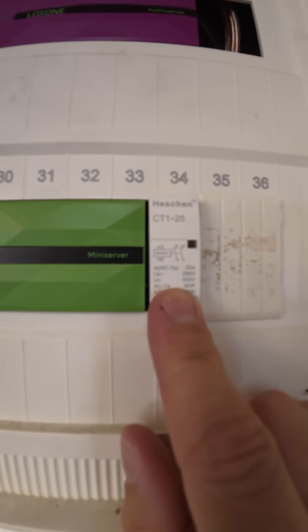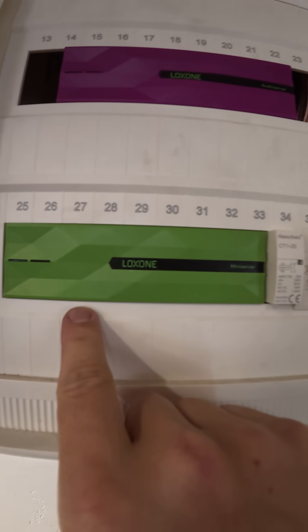That's why I'm using a 25 ampere coupling relay. So the mini server's relay just switches a little coil in here, and this 25 amp relay then switches the power to the socket.